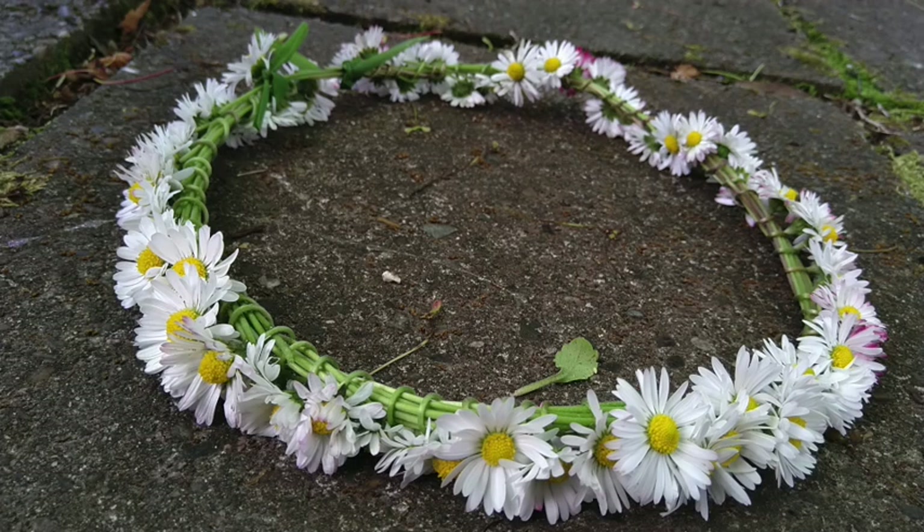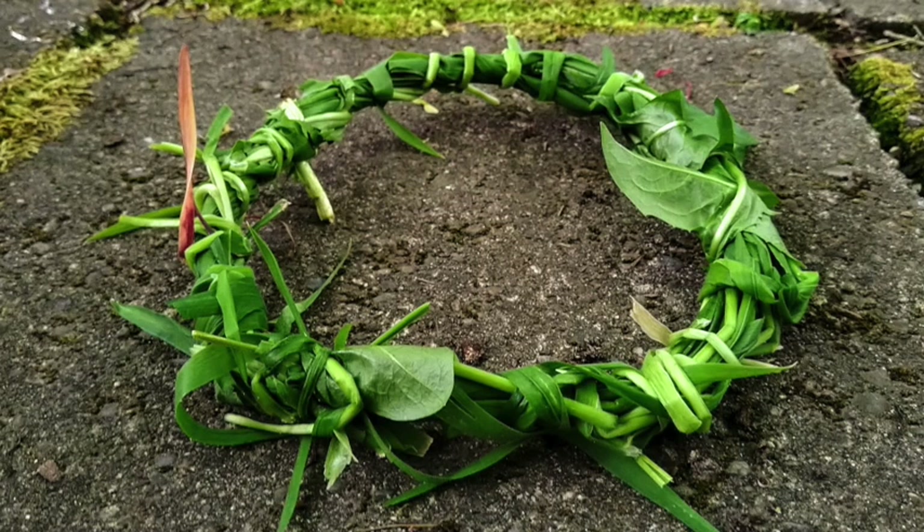If you can't find dandelions, that's okay. You can use any flower that has a long stem, or you can even use leaves with long stems, like these two crowns that I made — one with daisies and one with leaves. It is up to you. I feel very flowery, and I hope you get a chance to make a flower crown at home.